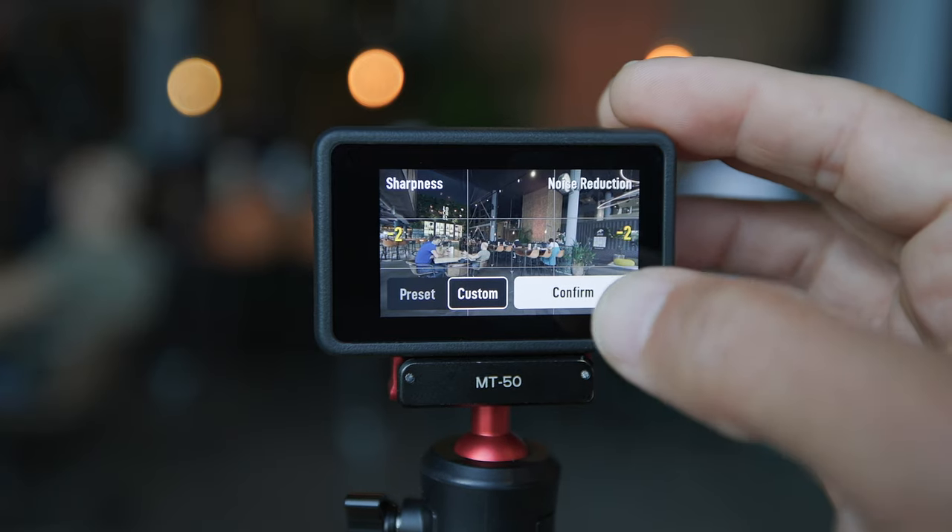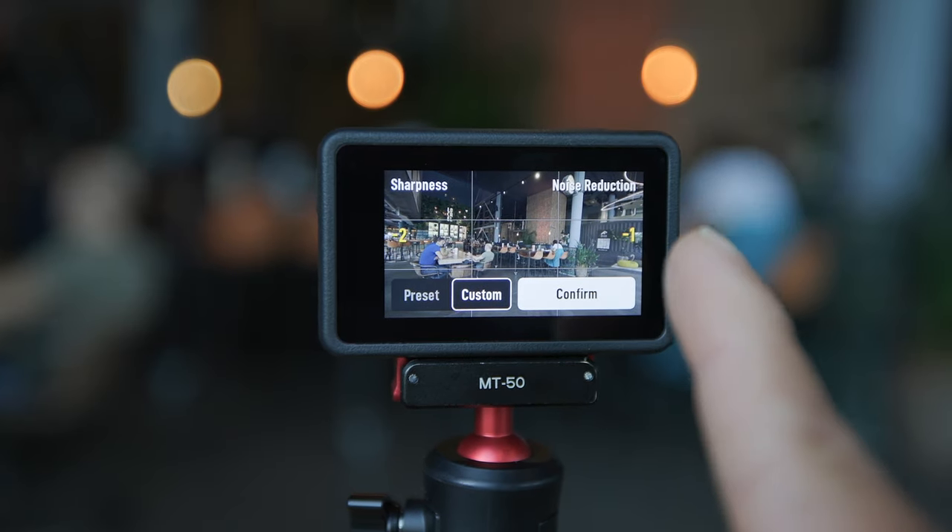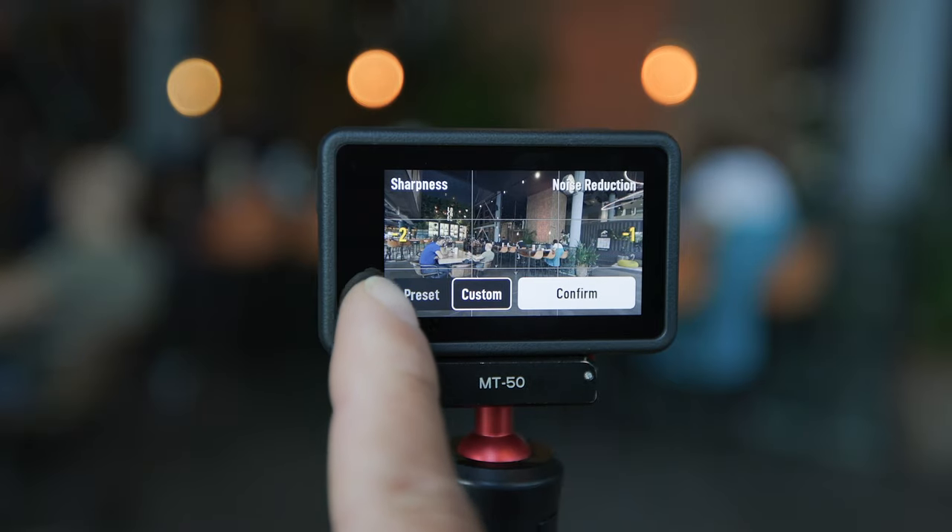Click on Image Adjustment, then click on Custom and adjust the sharpness to negative 2, and then the noise reduction to at least negative 1 or negative 2. The footage straight out of the camera is solid, but it is a bit too sharp. I'm so happy that DJI included this as an option. Definitely turn sharpness to negative 2 — you can always sharpen in post, but if it's too sharp, it's hard to fix. It's better to shoot with sharpness at negative 2. You do have the option of Portrait Mode, but I recommend customizing it yourself and turning sharpness and noise reduction down.